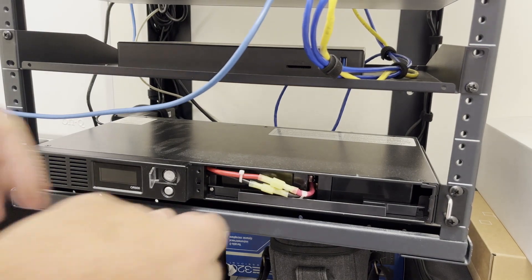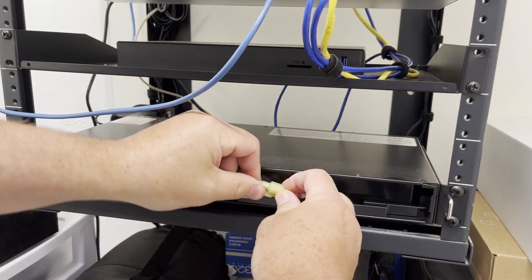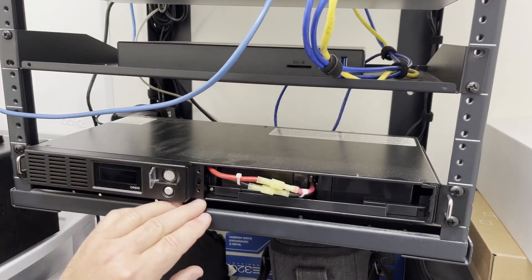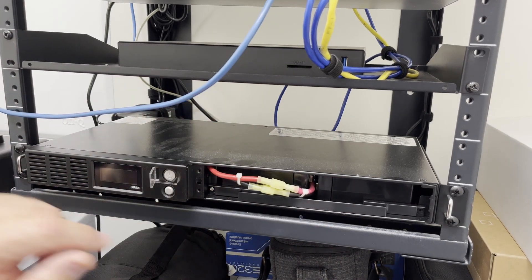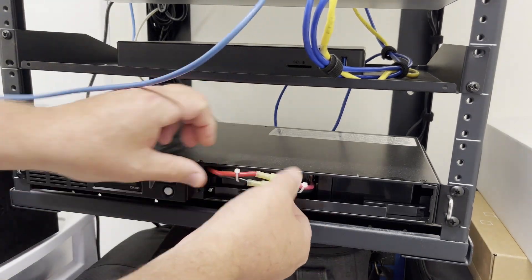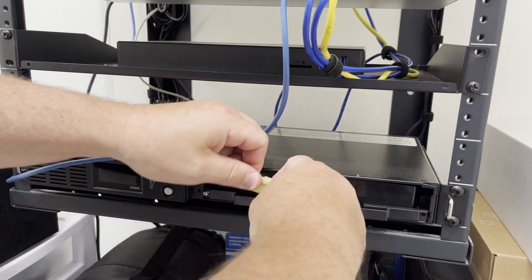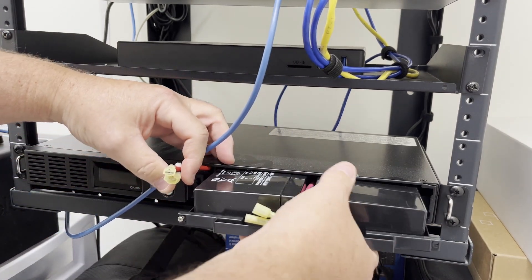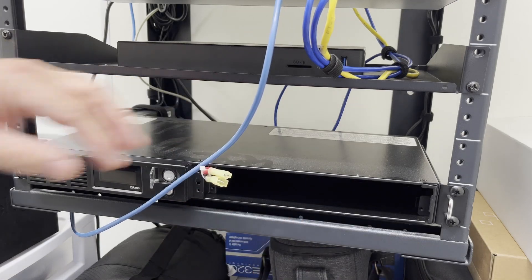The next step is to disconnect the red and black cables, then remove the final retaining screw that's holding the battery in place — and this is it right here. Now that we have the battery cables disconnected and the screws removed, let's pull out the entire battery pack.